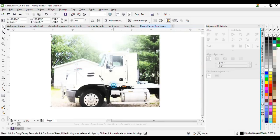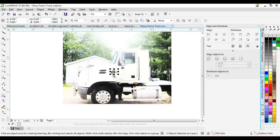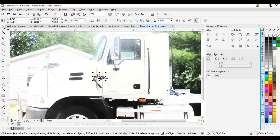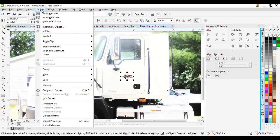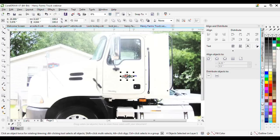I still have my logo, so I select it, hold Shift, and hit Page Up — that brings whatever I have selected to the very front of the design. You can also go to Object > Order, or use the docker. Shift+Page Up moves to the very front, Shift+Page Down sends it to the back, while just Page Up and Page Down move things forward and back one layer. It's a quick shortcut I like to use.